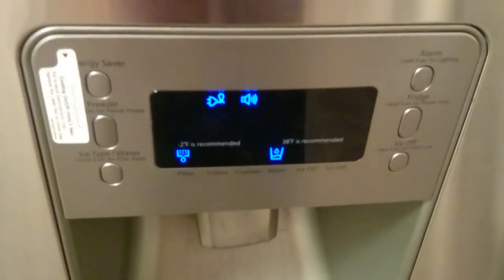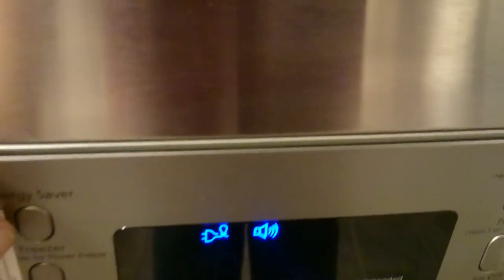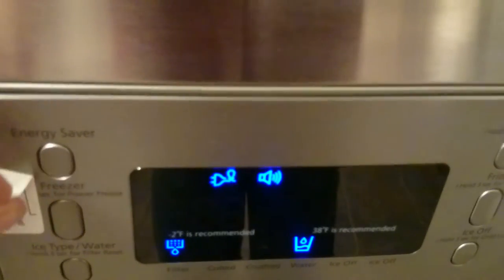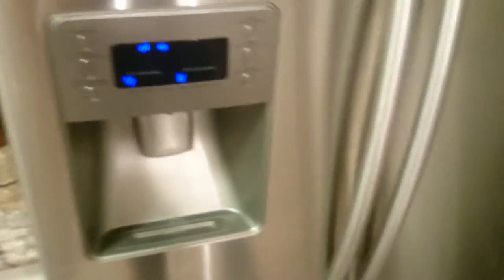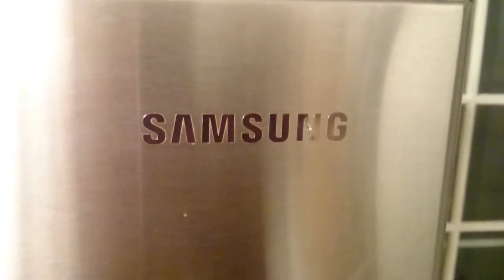Anyway, this is display number three for this refrigerator. Like I said, it's four years old — it was put in back in 2012 when I bought this home. It was a foreclosure and none of the kitchen appliances were any good. So I figured I would buy stuff that would last. I didn't want to buy cheap stuff, so I spent high dollar, as you can see. These panels are over $100 — I found this one for $99, but most of them were about $130 to $140.